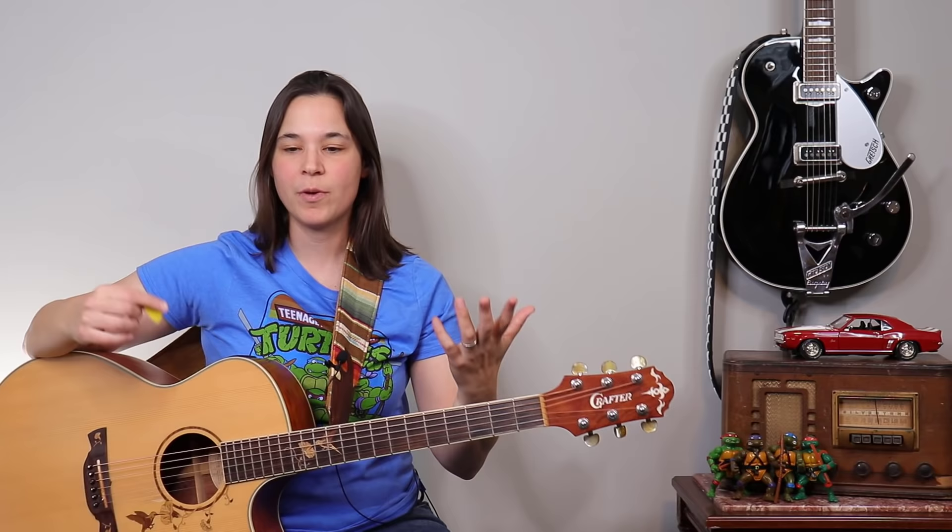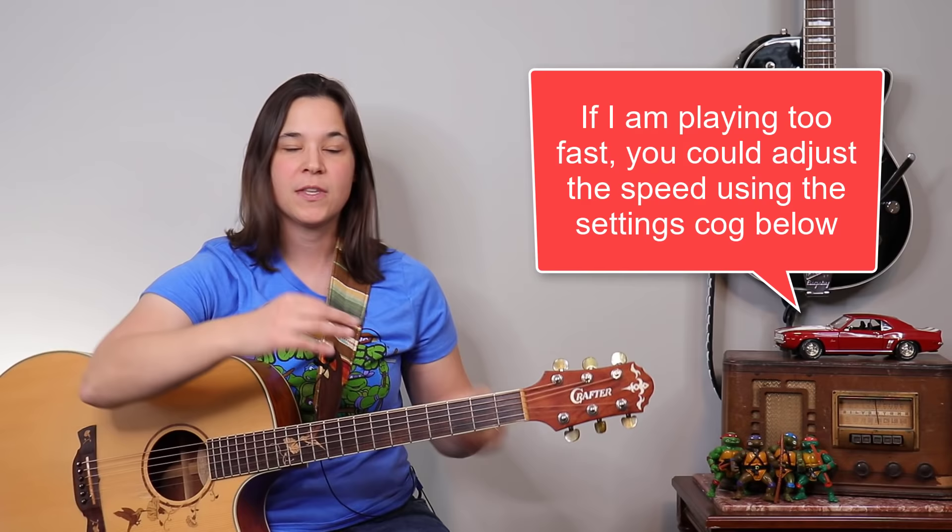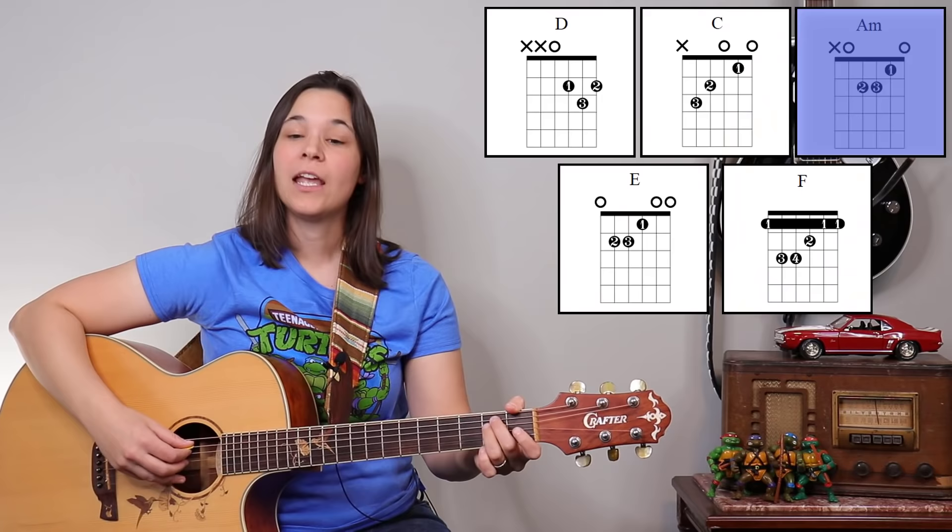The great thing about House of the Rising Sun is that once you learn one verse, you've learned the entire song because the chord progression is so repetitive. But within the verse itself it's not repetitive, so if I show you the rake technique over the first verse, you can play along. Use the settings cog to slow things down, or just listen for that rake sound.